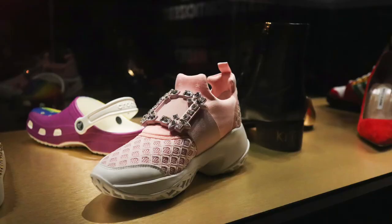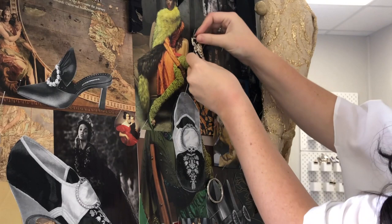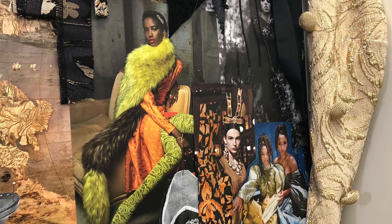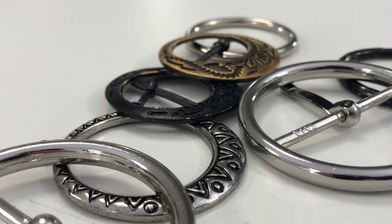After walking through the exhibit I had so many ideas floating around in my mind, so once I got back to the studio I started to put a mood board together to help gather my thoughts. A mood board is a curated collage that consists of images, swatches, and text to help convey a certain idea or theme. It is also a wonderful tool to help designers narrow down and edit their ideas.